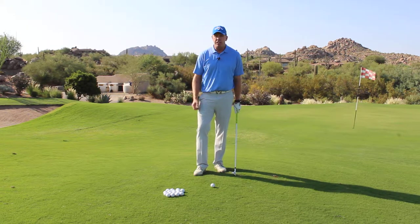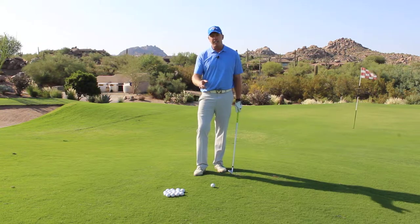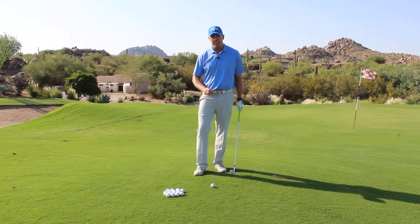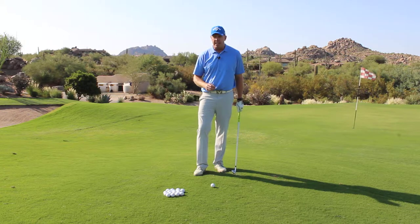Hello, my name is Doug Hammer. I'm the PGA Director of Instruction and Club Fitting here at True North Golf Club, and I'd like to give you a tip today on how to get the ball closer to the hole around the green. Always look to get the ball on the ground quickly — we call it a chip shot around the green.